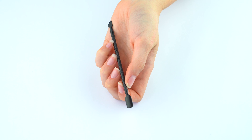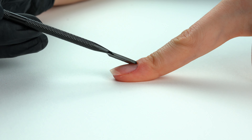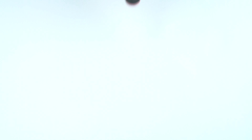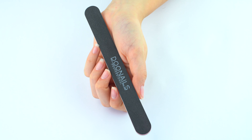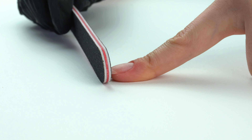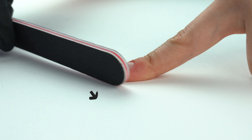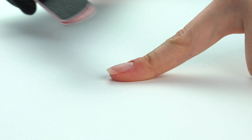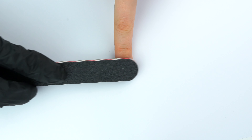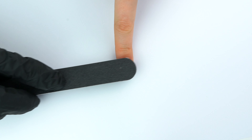First, take the cuticle pusher and gently push back your cuticles. Now take the fine side of your file and file your nails into your desired shape. It is important to hold the file upright against the edge of your nails. To prevent chipping, it is also important to roughen or matte the surface of the nail with a file or a buffer.